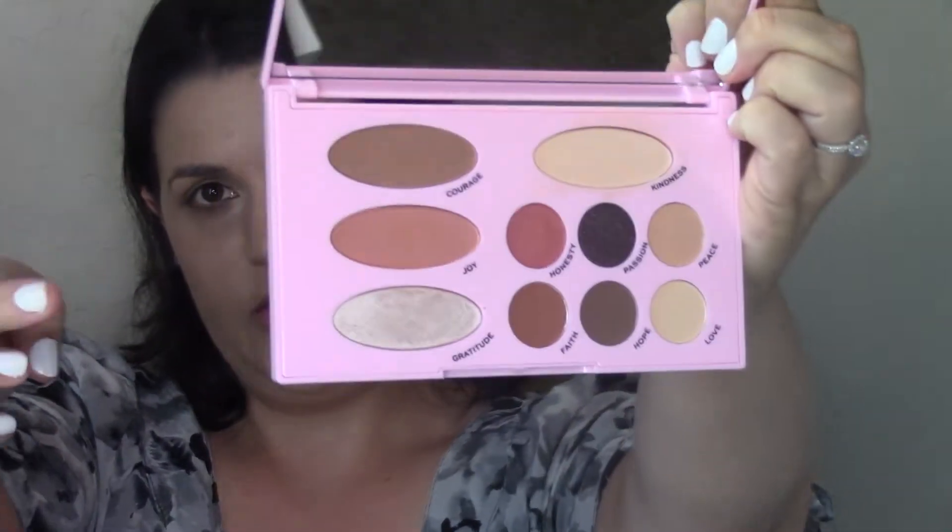Now I'm using the bronzer in the palette, which is the shade Courage. Up top there's also the blush and then the highlight — so Courage is the bronzer, Joy is the blush, and Gratitude is the highlighter. Courage is quite deep but really pretty — it's kind of right in between a bronzer and a contour, with just enough warmth and cool. It reminds me a little bit of a slightly warmer, more creamy Benefit Hula bronzer, maybe Hula with a shot of orange, in a good way. I'm applying it on my temples and hairline area.